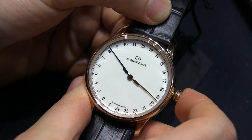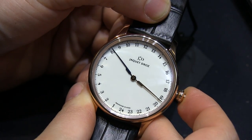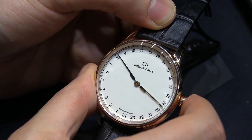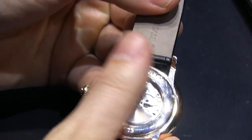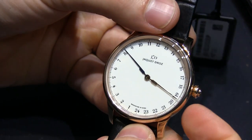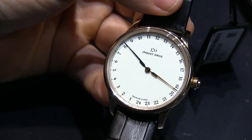So again, this is the Jacques Aydreau Grand Hour GMT. It's 43 millimeters wide and the price is $24,000. This is a great watch and you can see more on the Blog2Watch. Thanks.